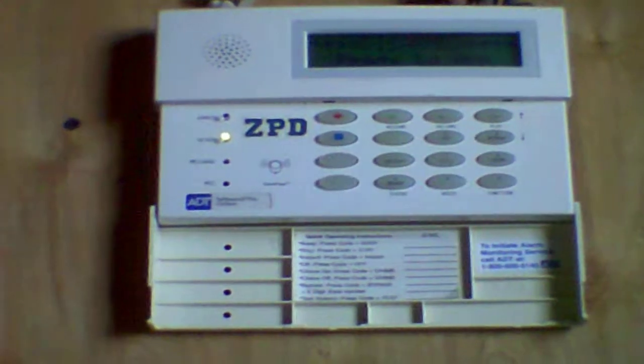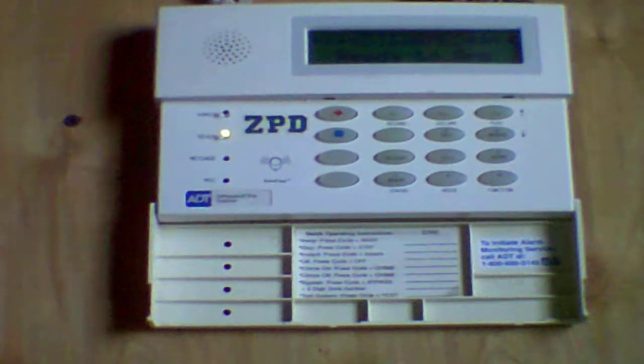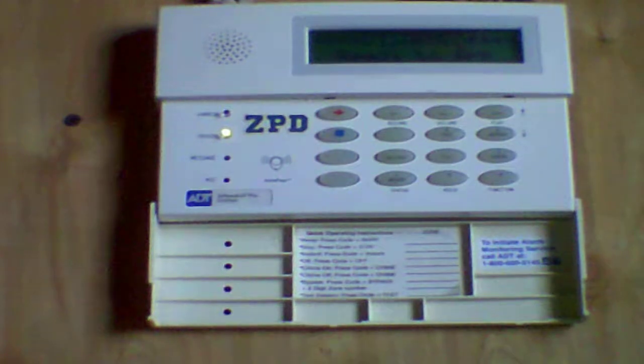What's up guys, it's Garrett from Sly Fox Alarm. Today I'm going to show you how to hook up a commercial fire alarm system to a Honeywell Vista 20p or any Vista panel. The panel I'm going to be using is the Firelight MS9600, but it's all done the same way for any other fire alarm control panel.